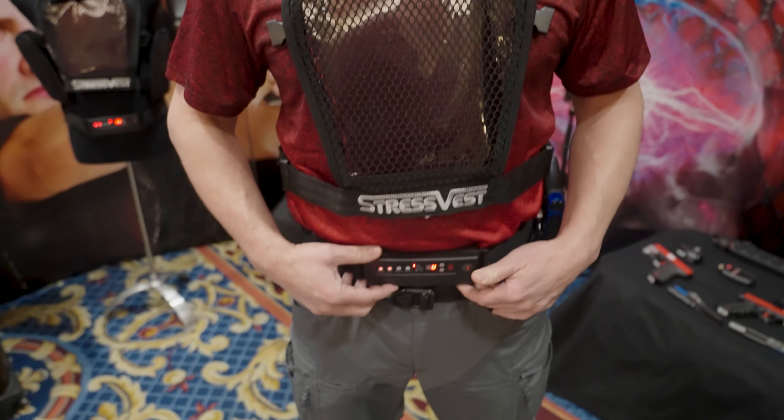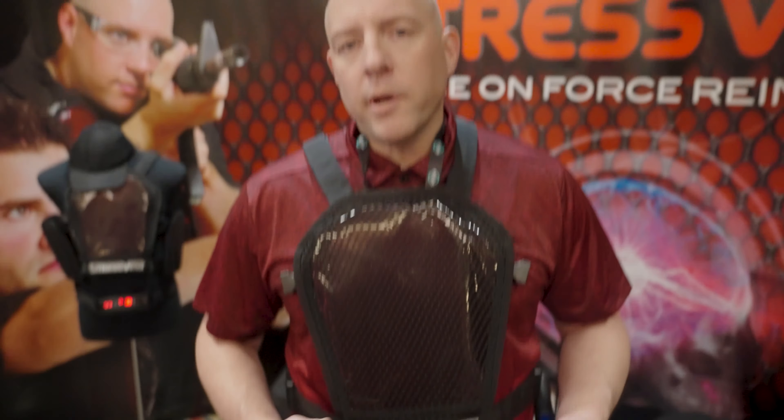StressVest, simply put, is a reality-based force-on-force training. The difference with this system as opposed to some of the other systems is there are no projectiles going back and forth. The only thing moving downrange is an IR laser. When the IR laser strikes the panel I'm wearing here, it sends a message to the belt around the participant's waist. That belt will deliver a message to the student, either through vibration or varying levels of shock, introducing a little bit of pain, which introduces that stress.